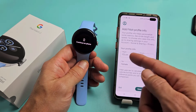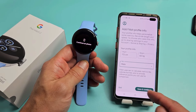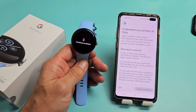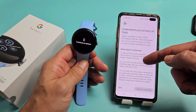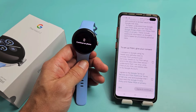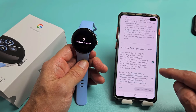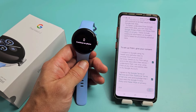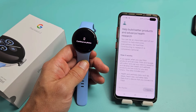Add a profile — height, weight, sex, and all that — then save and continue. There's a privacy section about what data Fitbit collects. You must consent to continue, so I'll agree. Fitbit is ready to use — I'll tap Continue.